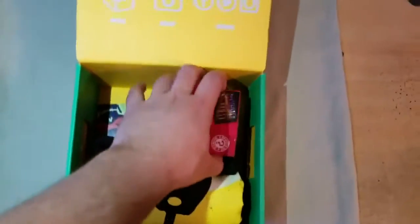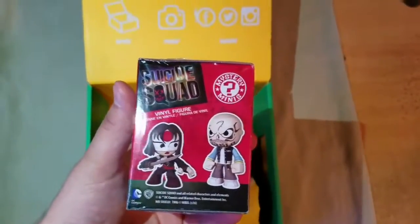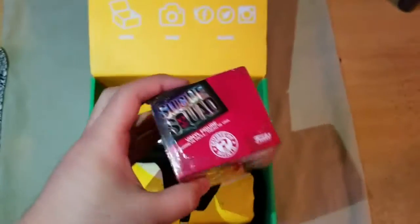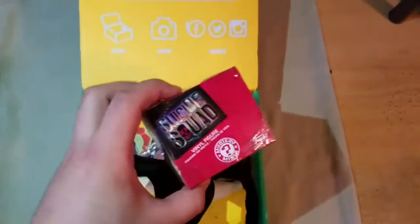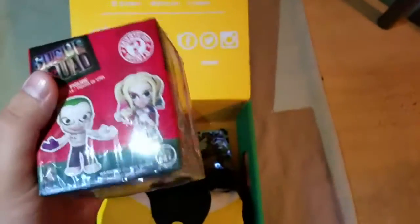I love the question mark box. Anyways, the next item is a Suicide Squad vinyl figure — Funko Mystery Mini. I have no idea which one it could be. I'll open it in a bit, but for now it is a mystery mini. I'll put it right here and continue with everything else.